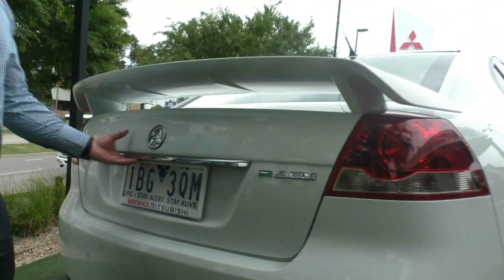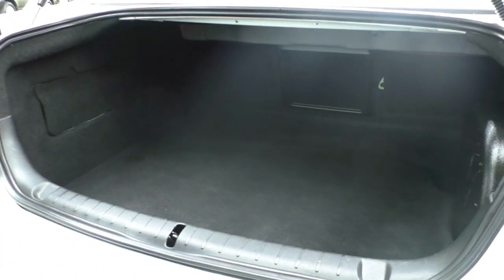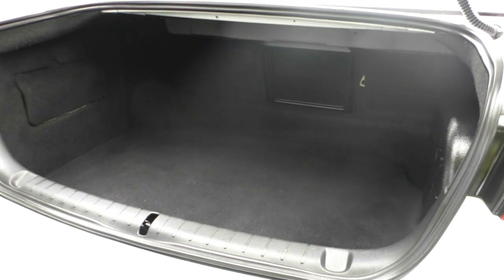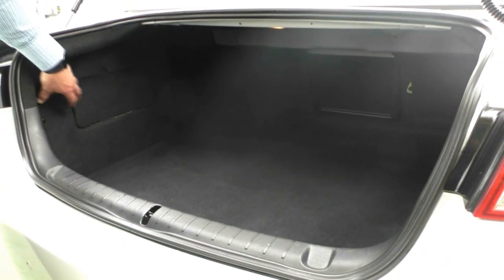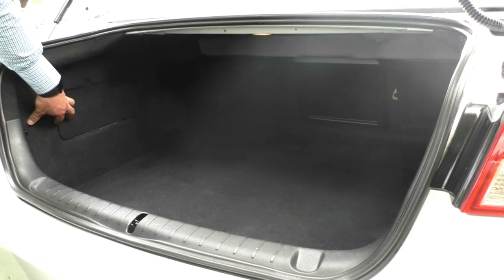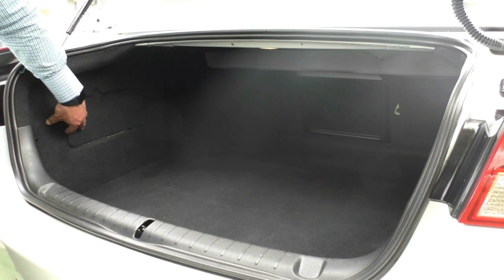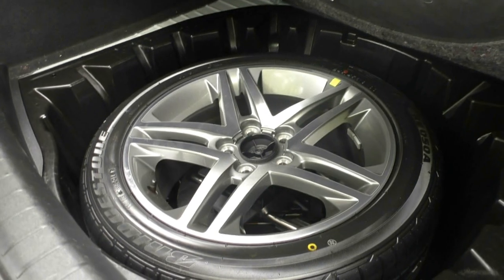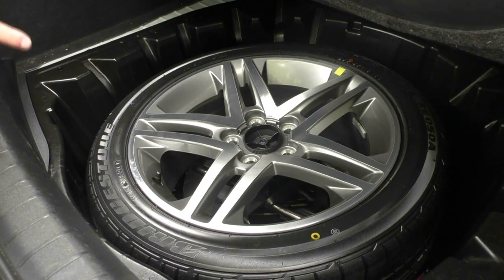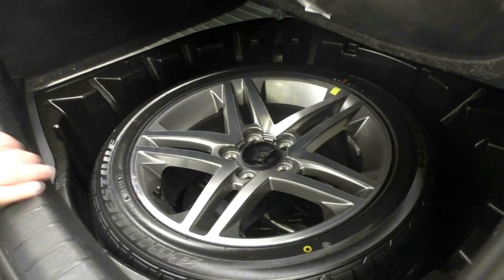Badging in the back looks great. Opening up the boot, there's a stack of space — really good for all practical reasons. You've got plenty of room for golf clubs, baby prams, bags, anything you need. The battery on the SS is relocated to the boot, which tidies up the engine bay and gives you really easy access if you end up with a flat battery. Carpet in the back is in excellent condition, and underneath you've got a full-size brand new alloy wheel with a brand new tyre, plus all your jack and tools.